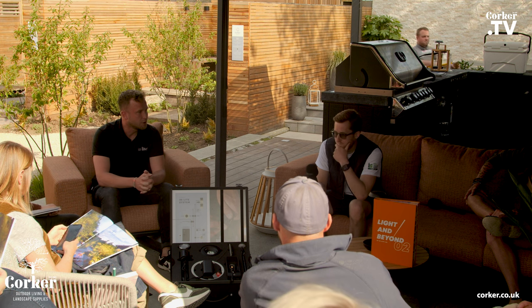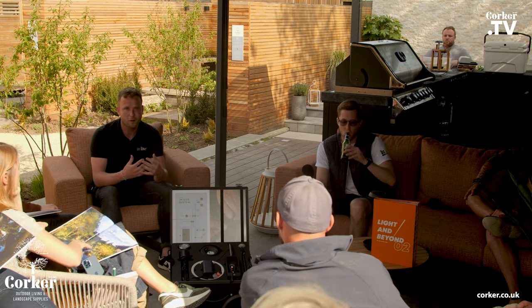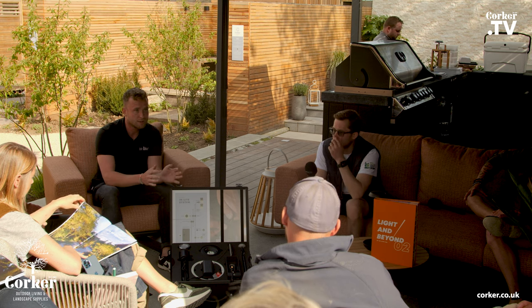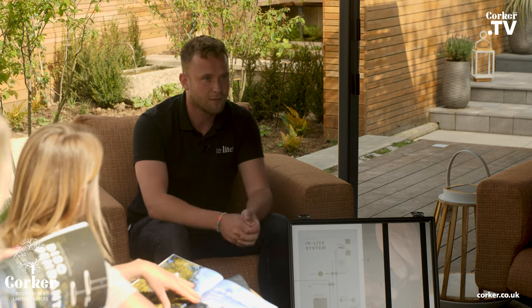Thanks for having me, really excited to be here. Let's introduce you guys to the brand. InLight is a Dutch brand founded in 1999. I joined the company eight years ago and as Simon was passionate about the planting, we are really passionate about lighting, because lighting can give the outdoor space so much more. As landscaping designers and landscaping companies, you sell a garden — but with the right lighting, you can sell them actually two gardens: one for the daytime and one for the nighttime. The outdoor life is getting more and more important for people, and with a proper lighting plan you can extend the time in your garden.